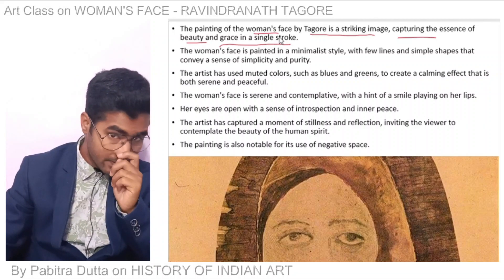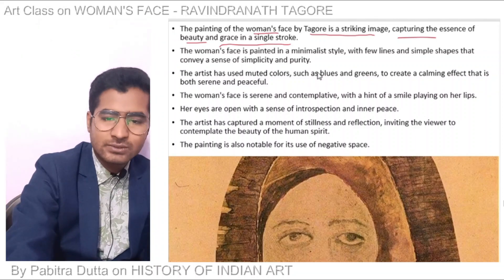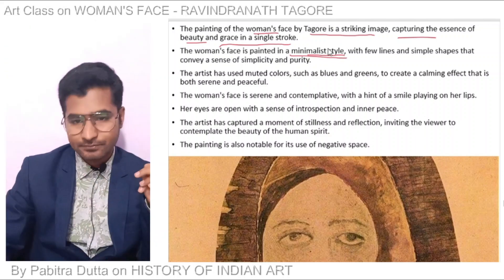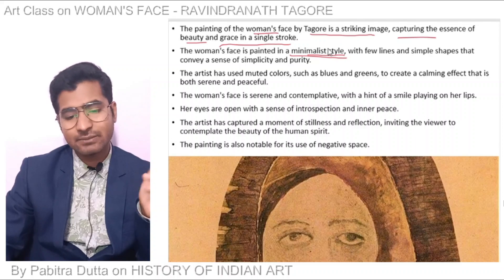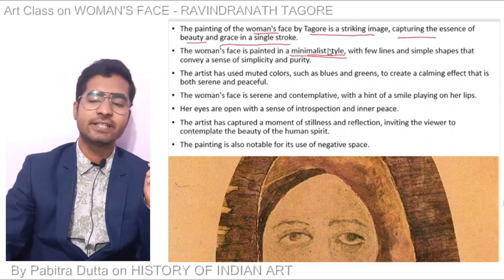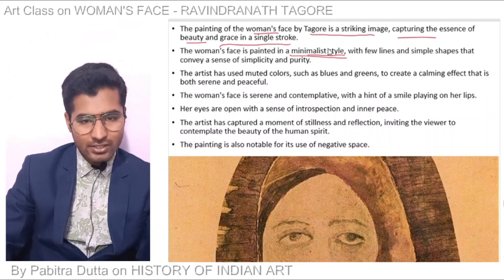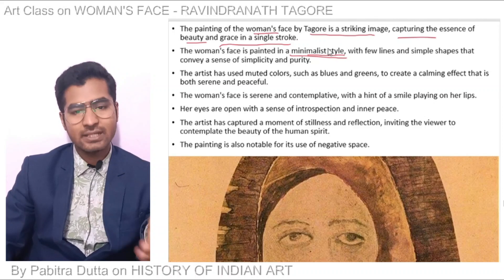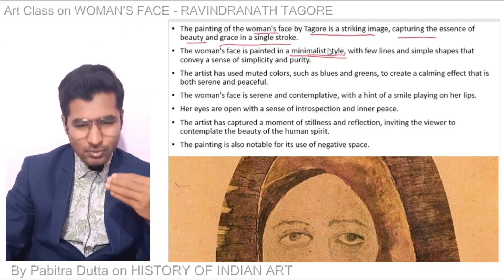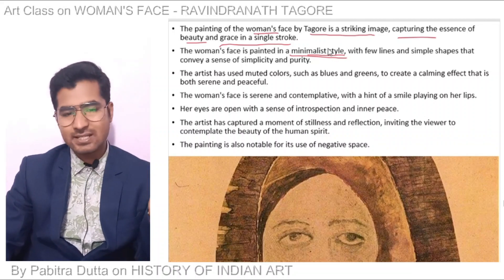The woman's face is painted in a minimalist style. The artist used muted colors — mixed colors. You can see a few lines and simple shapes that convey a sense of simplicity and purity. You can see a very small shape in a minimal style.